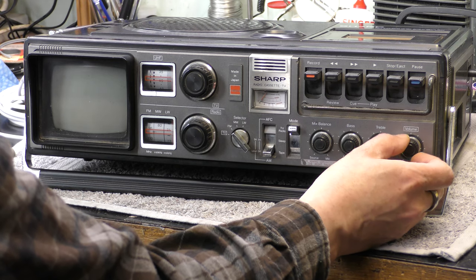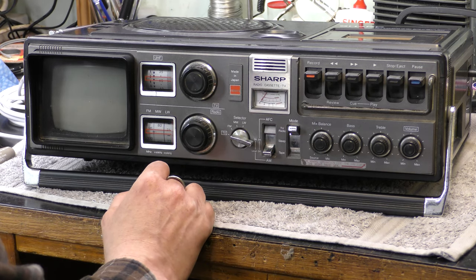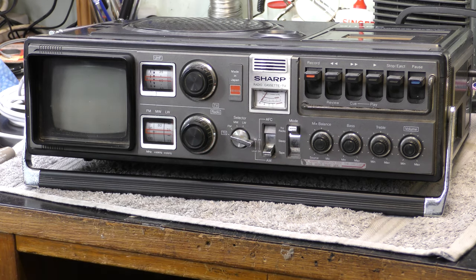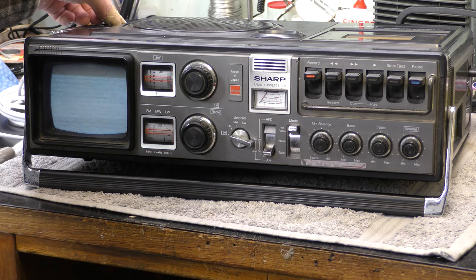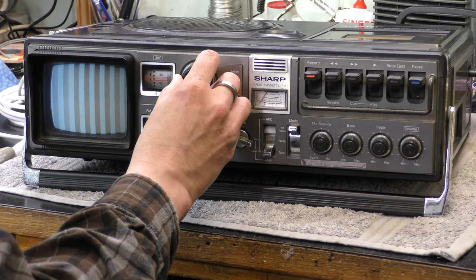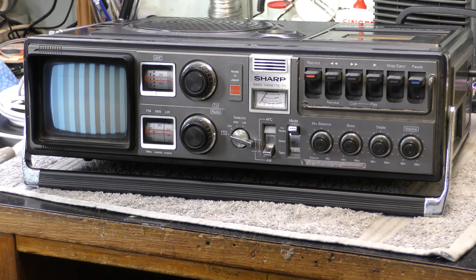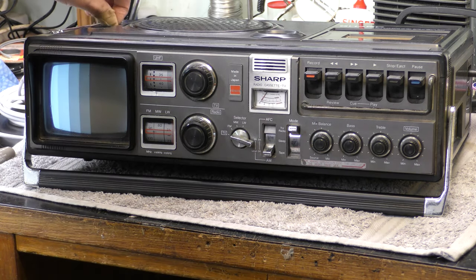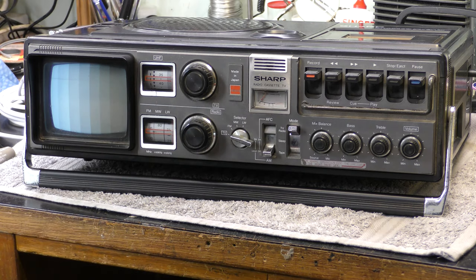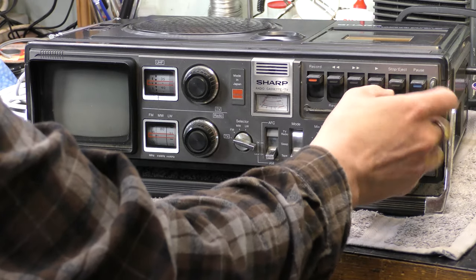Obviously contacts need cleaning there. Let's see what the TV does. Well, we've got to wait for the CRT to warm up I guess. Oh, something is happening - yes, something's happening with the TV! There are some test bars - doesn't quite look right but maybe I've got my generator set wrong. That looks better. The contrast is very noisy on the controls, but the television is functional.